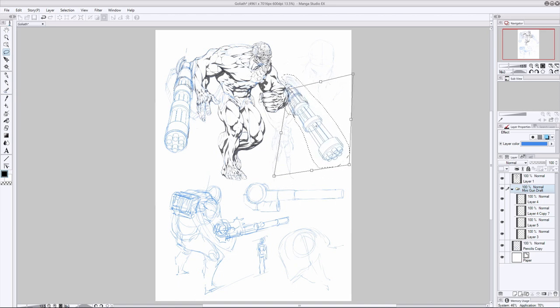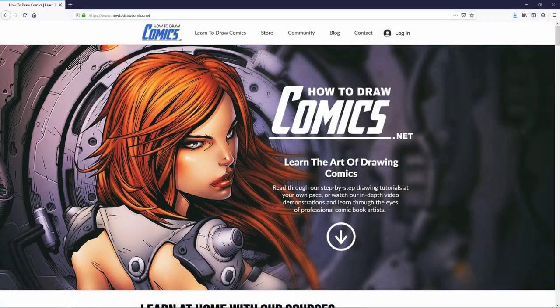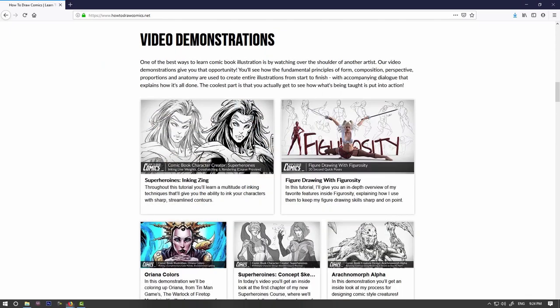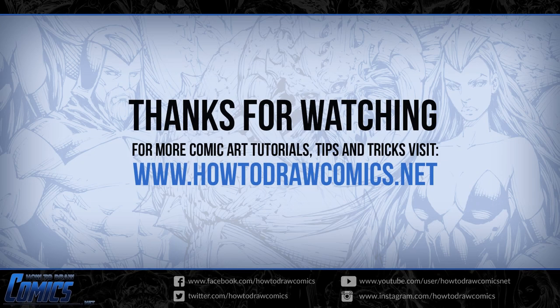That about wraps up today's demonstration. I hope you got a ton of value out of it. If you'd like more comic art tips, tricks, and tutorials, be sure to visit howtodrawcomics.net — over on the site you'll find a bunch of tutorials, more videos, a podcast, and when you're ready to take your skill set to the next level you can also check out our selection of courses. Until next time, keep on creating, keep on practicing, and I'll see you in the next video.